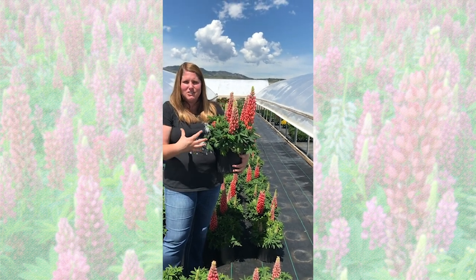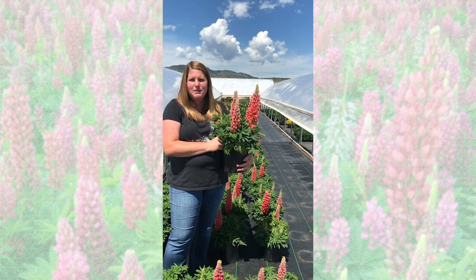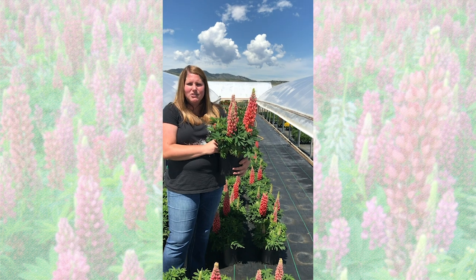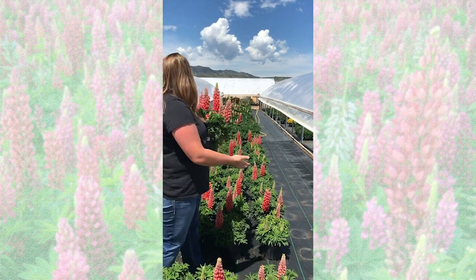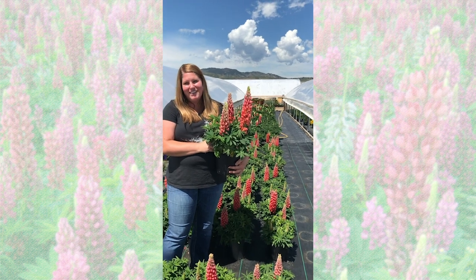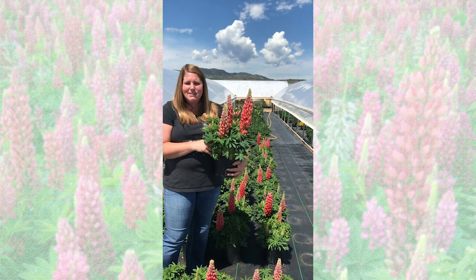Planting them in the fall, we keep them at about 50-degree nights, and then once we see that the foliage and the roots have touched the edge of the pot, we cool them down — we put them to sleep pretty much through February. Then in early to mid-March we actually move them right outside to the aisle. Lupins love the cold; they can handle snow. They won't have their flower spikes yet, so the foliage is really resilient and can handle snow and frost pretty easily.